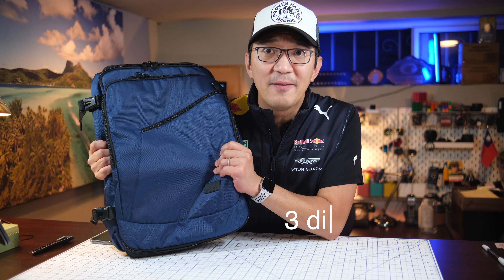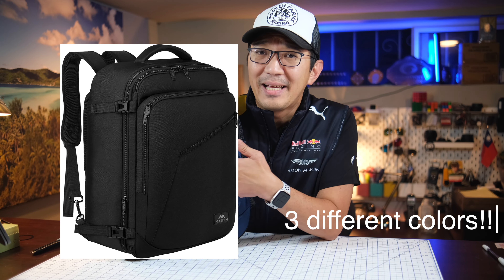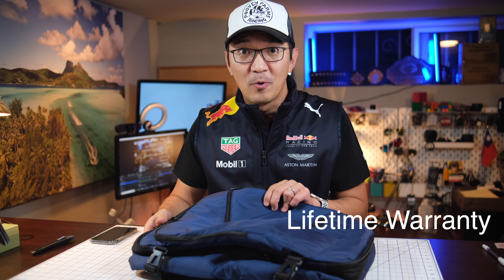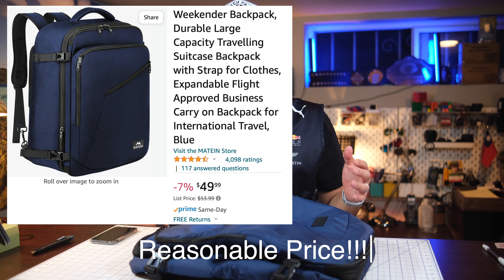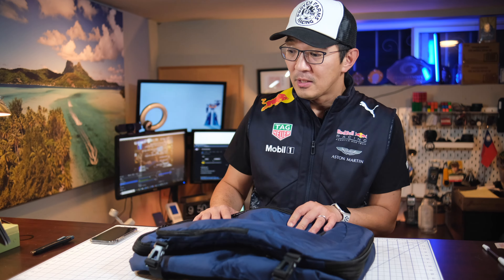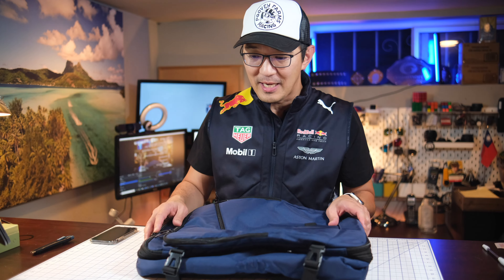This bag comes in three different colors: black, navy, and purple. It also comes with a lifetime warranty, and the price is around $46 to $57 depending on which color you choose. Let's open this up and see what it looks like.